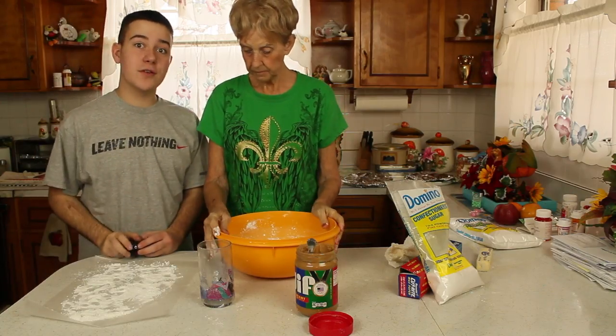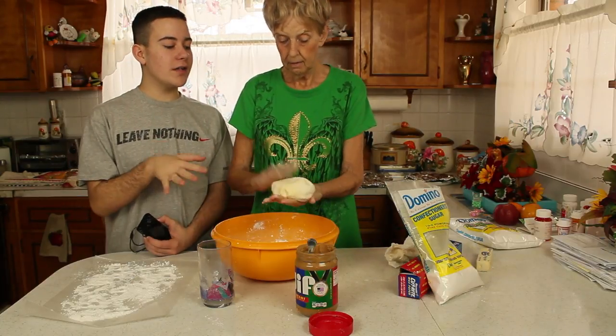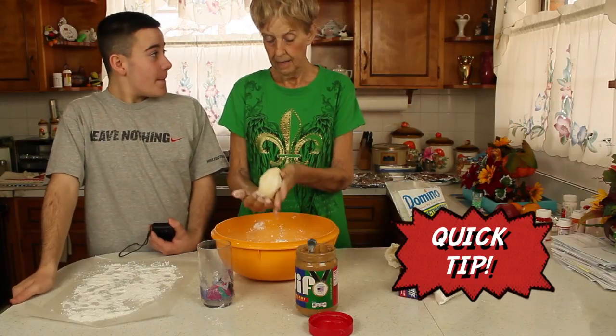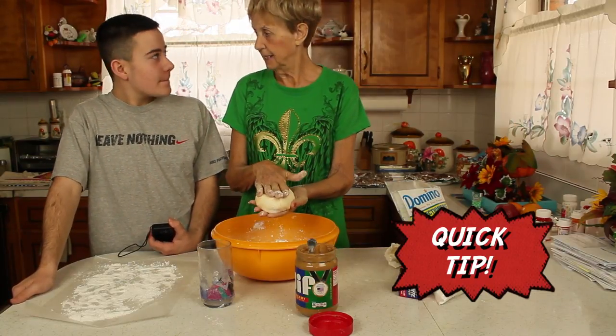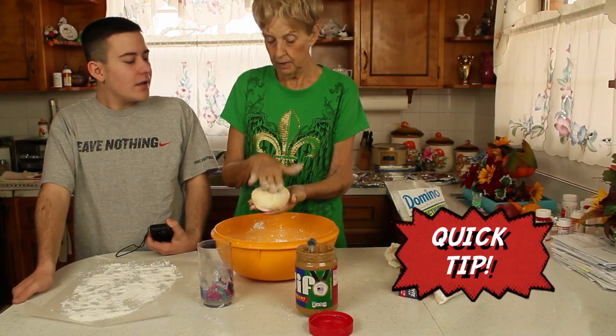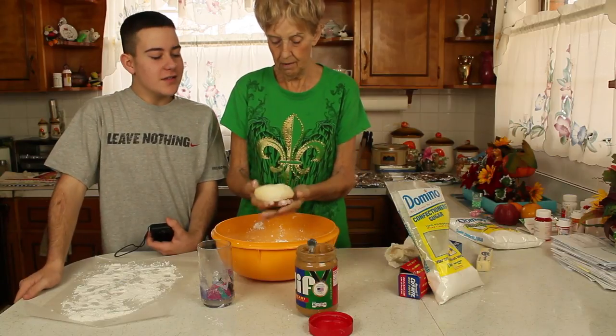Okay, so Mammaw wants to show you the ball she's formed — it's now a ball, just like dough. And she has a quick tip: do not make this if it is raining, because it won't stick together. There's too much moisture in the air.